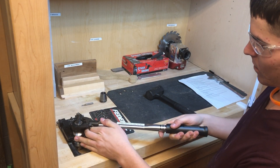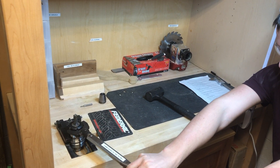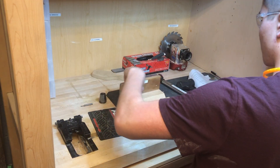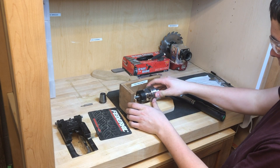Now grab the torque wrench, which is set to 112 foot-pounds, and tighten the nut with the arrow pointed in the direction you're pushing. Now we need to measure the approximate length of the bit using calipers so we can put it in the software.